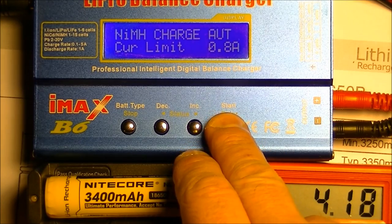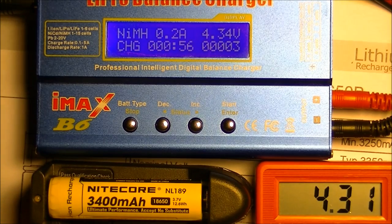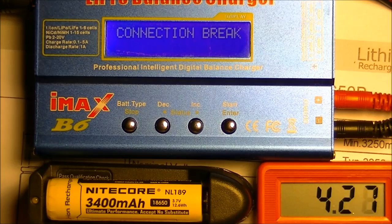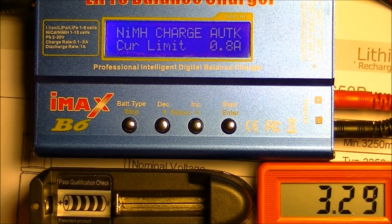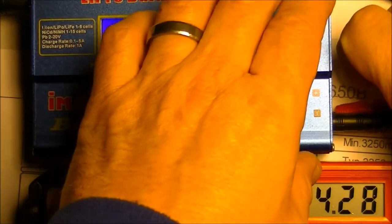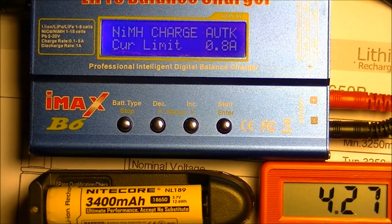Now let's see if we can overcharge it. I'll put it on time-lapse — it shouldn't take long to get there. The cutoff point was 4.63V, which is a little high but it still cut off. With the charger disconnected the battery is showing 4.27–4.28V, so without the charger influencing the result it's right where it should be. The protection circuit obviously works.